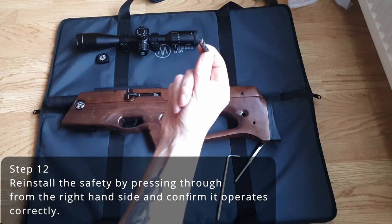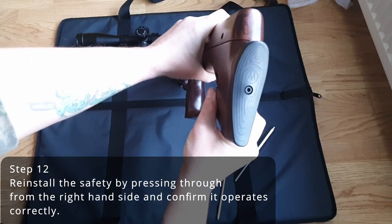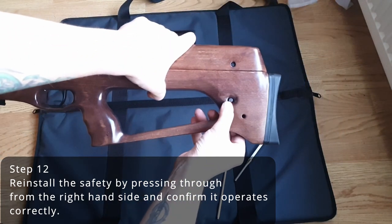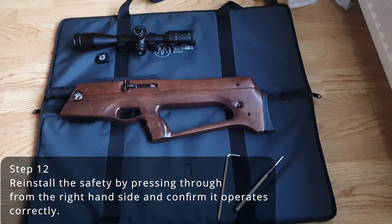Finally, you can reinstall your safety by pressing through from the right hand side, ensuring that the red tip goes through first. Hopefully you found this tutorial useful. Thanks for watching — we'll see you again soon.